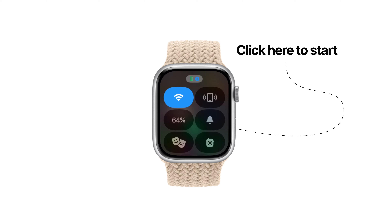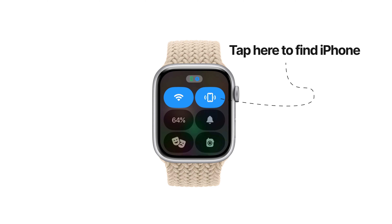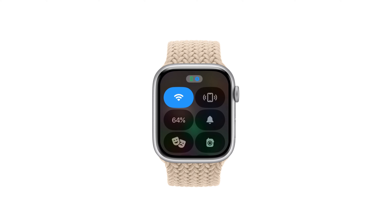Also, super easy to use. Press the side button on your Apple Watch and then tap the phone icon. Your phone will make a loud sound, and if you need to, you can tap it again until you find your phone.